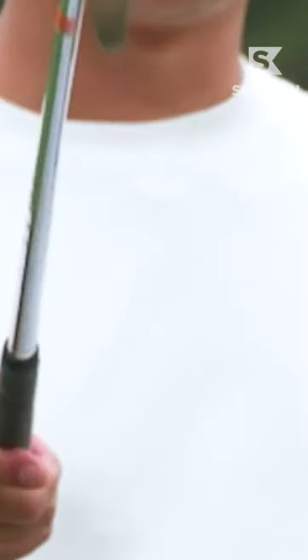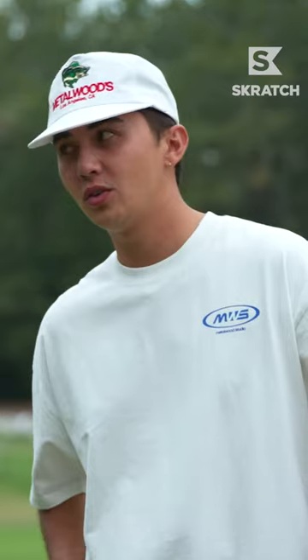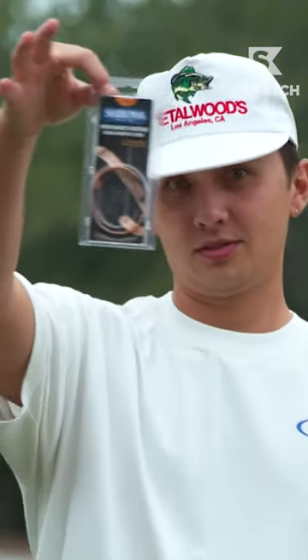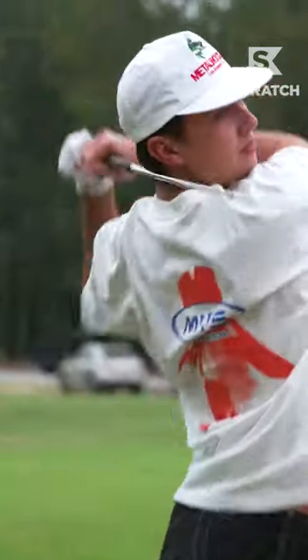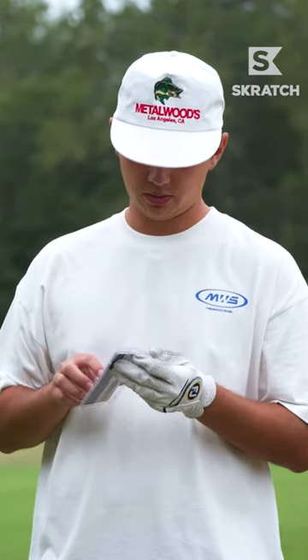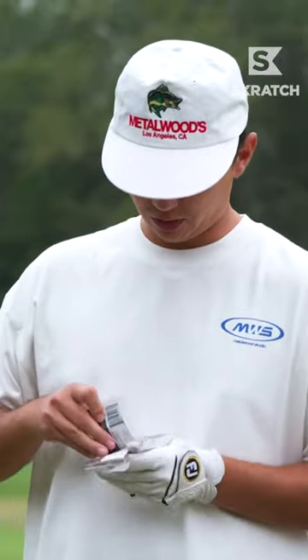It included a one iron. We're gonna need a little bit of extra horsepower to hit this one, so we need the copper magnetic wristband from Sabona. Ten more horsepower, three percent more accuracy, and I'm gonna look cool doing it.